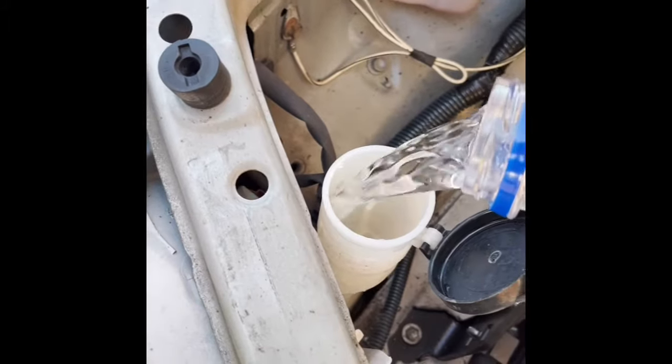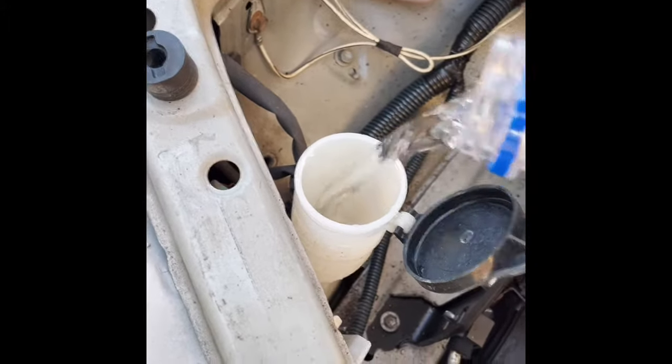All right, I'm putting some water back in the reservoir. Got some good news — it is not leaking. There's the repair. I just put a zip tie on there because I didn't have a hose clamp that small. So we'll fill it up and see how she works.